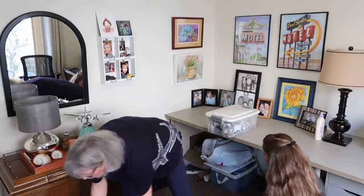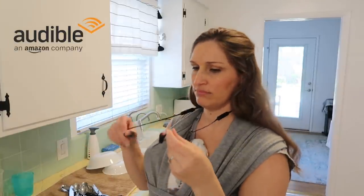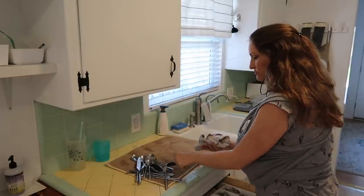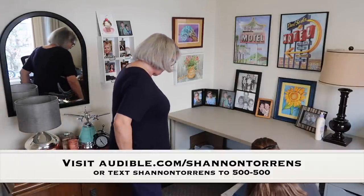As we continue to declutter this area, I would like to talk about today's sponsor, Audible. As a mom of three young boys, it can be hard to find the time to sit down and read a book. I love that Audible is something I can listen to while on the go. With Audible, you can find an incredible selection of audiobooks across every genre. I found quite a few titles about minimalism and simple living. I'm always trying to build good habits — recently I've been listening to Atomic Habits on Audible. Audible also includes thousands of podcasts, which I love listening to while doing the dishes or folding laundry. New members can try Audible free for 30 days. Visit audible.com/ShannonTorrens or text Shannon Torrens to 500-500.